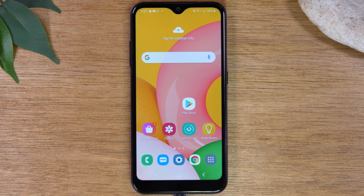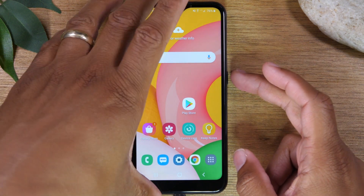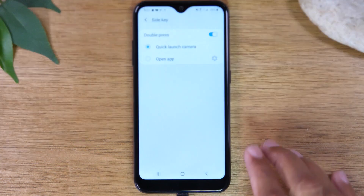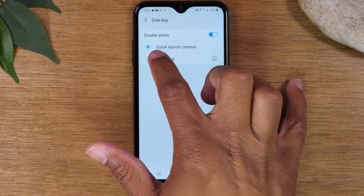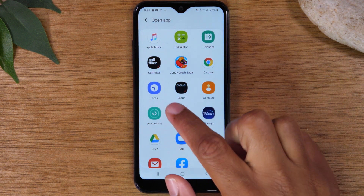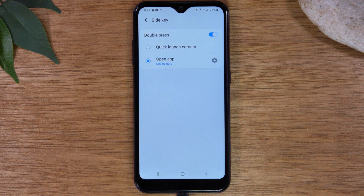Maybe you say to yourself, the camera thing is cool, but I don't take a lot of pictures — I'd rather that double tap do something else. There's a way you can reprogram that button so that when you double tap it, it'll launch a different app instead of the camera. Just hold down the power button and then tap on side key settings. Here you can change it so that instead of launching the camera, you can open an app that you use a lot. For example, maybe you want quick access to Candy Crush, or something really useful is the device care app, which will automatically clear out your RAM and close anything running in the background that's slowing down your phone.